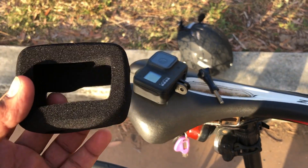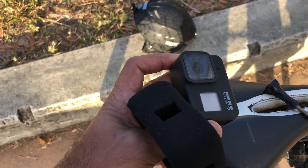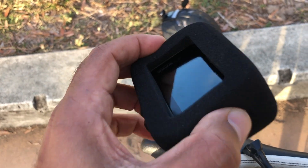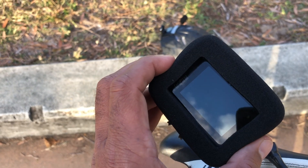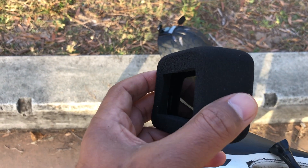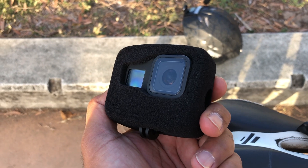Okay, now for the second part of the test I'm going to put the foam on the camera. Okay, here's the camera with the foam. You can see both the front screen as well as the back screen through it — they've got holes for the buttons. The foam is about one centimeter thick. Alright, let's see how this performs.